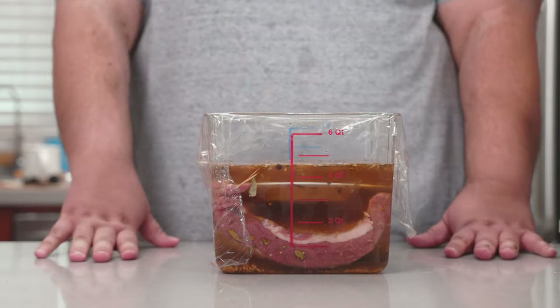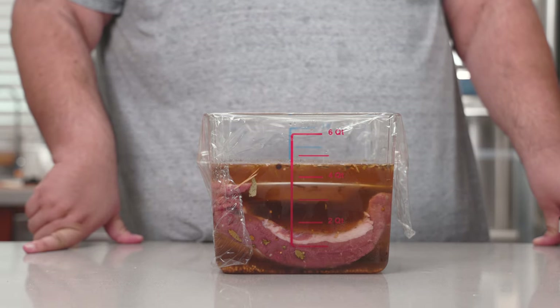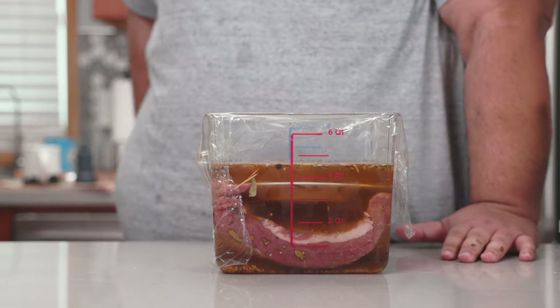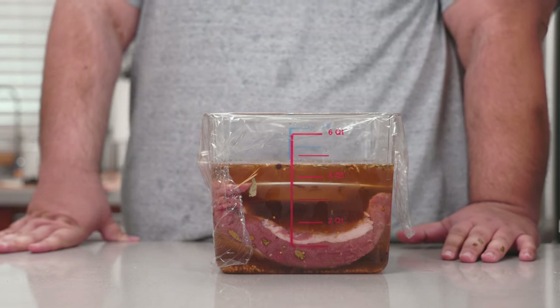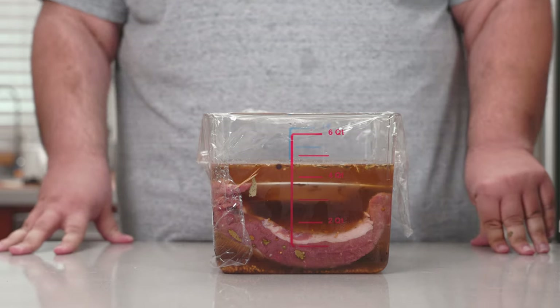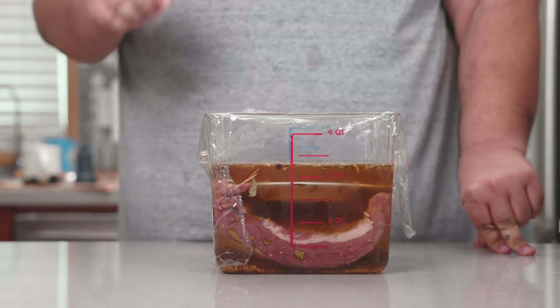One final question: how long do we let this brine? Some people say half a month, some people say a couple of weeks — I've even heard of restaurants going as far as three months. But this is going to take a lot of real estate in the fridge, and I don't have that kind of time. One week should do.